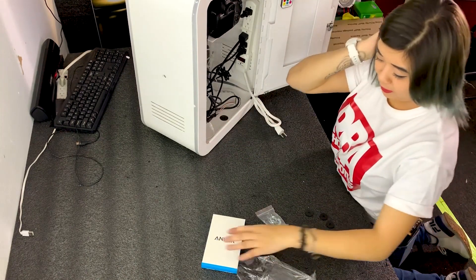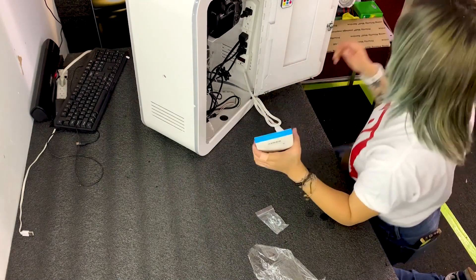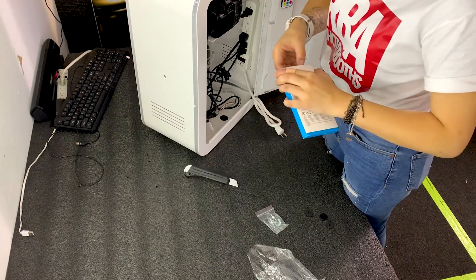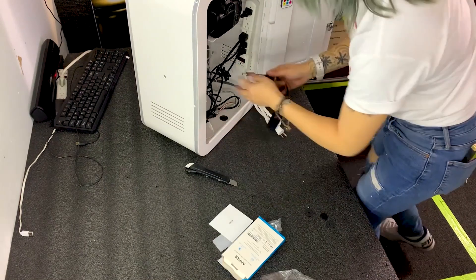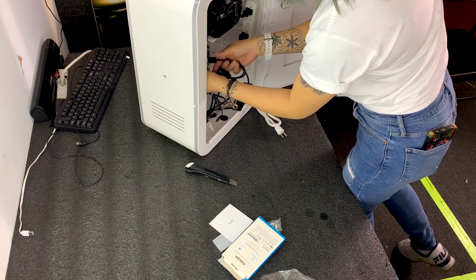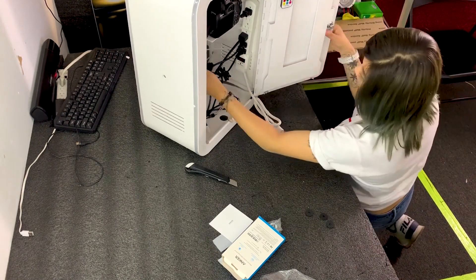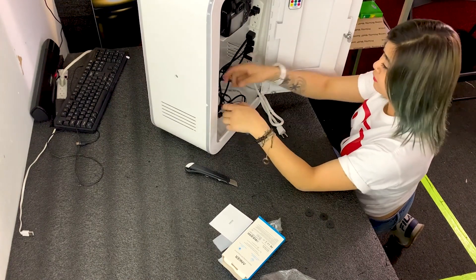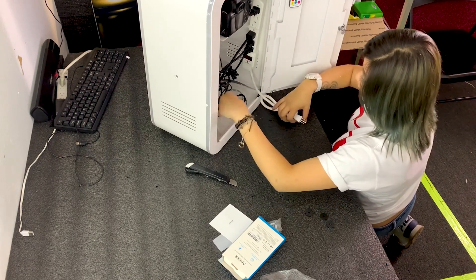After you guys get everything strapped down, this is another part we use called an ankler. It's another device with a USB port — an extension USB port — so you guys have more options for installing things on the USB. It connects easily. For this port, if you guys have double-sided tape, you can place it on the side, at the bottom, at the top, anywhere that's easier for you to use. Just insert the USB here, and there you go.